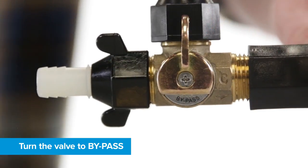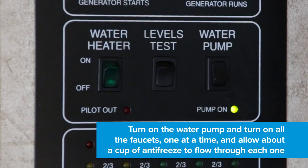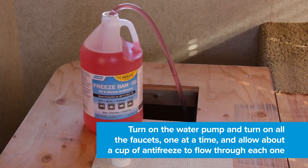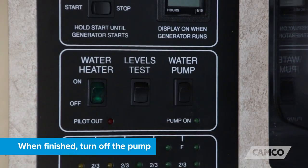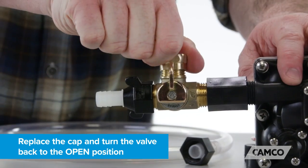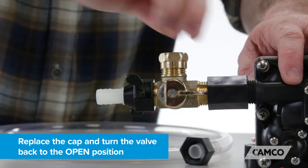Turn the valve to bypass. Turn on the water pump and turn on all the faucets one at a time, and allow about a cup of pure antifreeze to flow through each one. When finished, turn off the pump, disconnect the clear siphon hose from the valve, replace the cap, and turn the valve back to the open position.